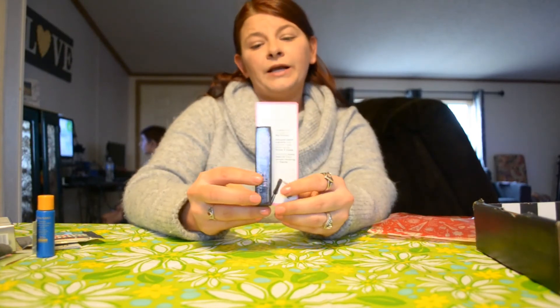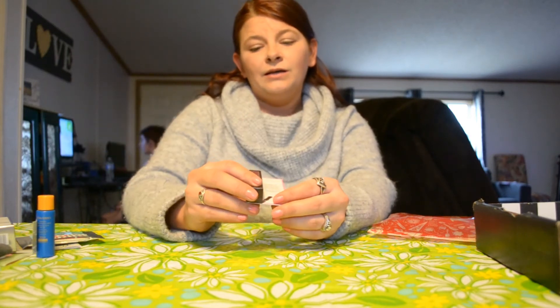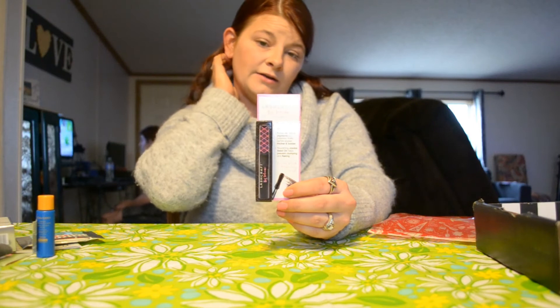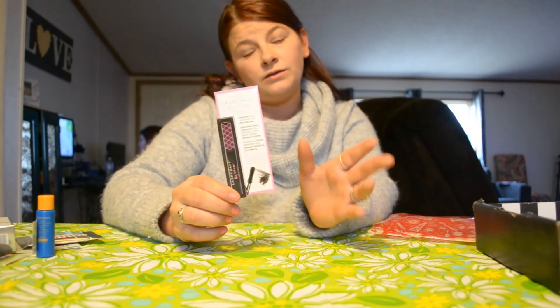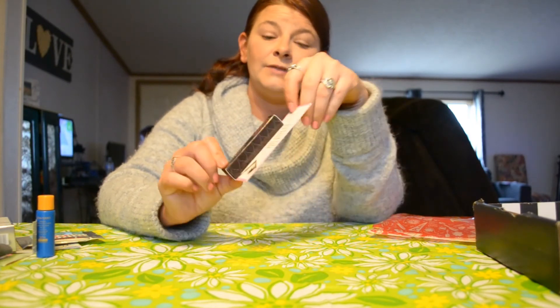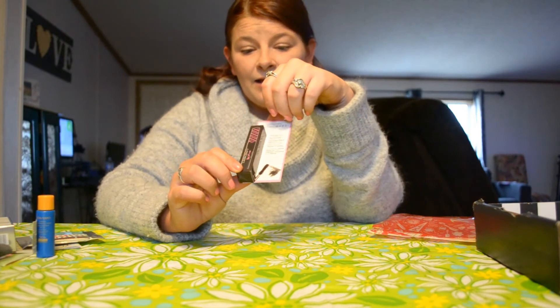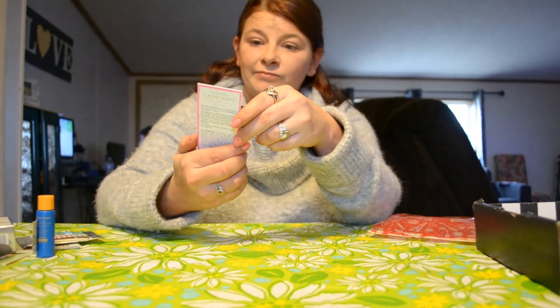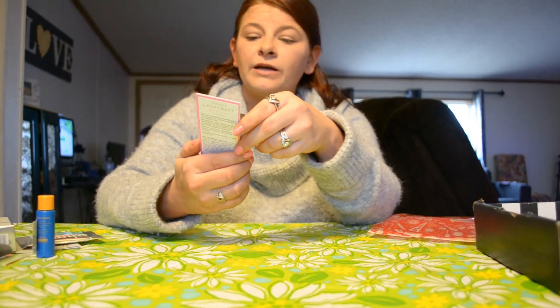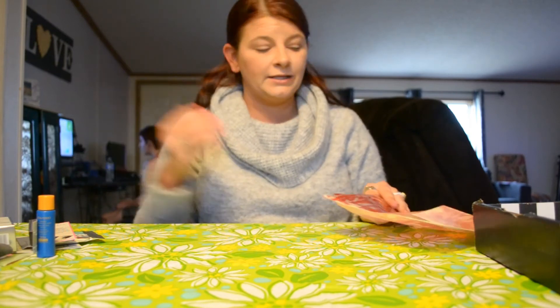And then this is pretty standard in a Sephora box — this is mascara. It's the Lashcraft Big Volume Mascara from Sephora. Sorry, my brain is not working today. I've already done this video once before and I'm trying not to repeat myself, but everything feels like a repeat right now.